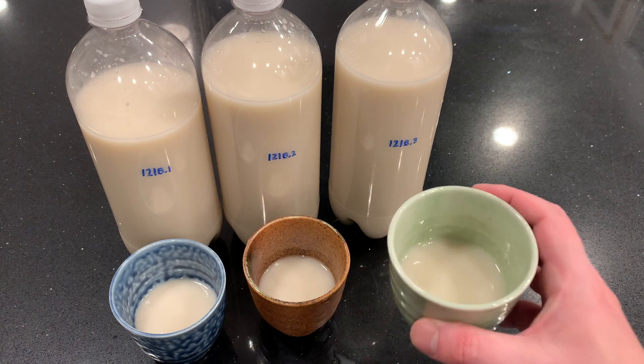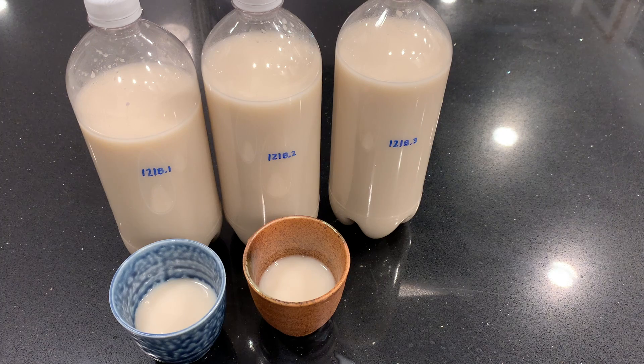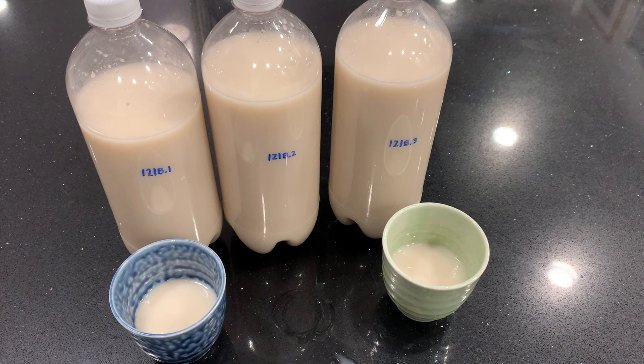Now tasting B3, my attempt at back sweetening. Again I have this egg smell. The Camden tablet reacted with the makgeolli and the microorganisms and produced a bad smell. So yeah, that's not really drinkable.